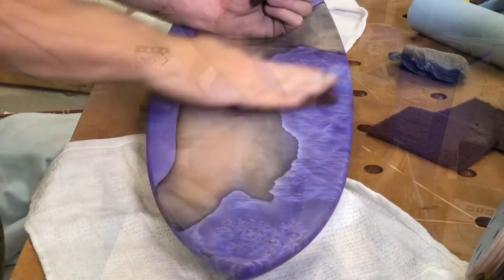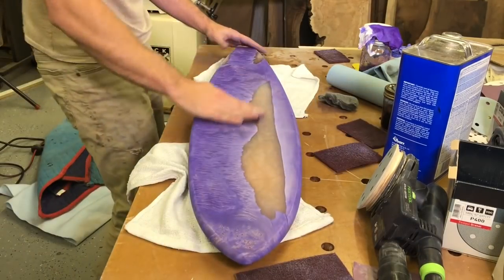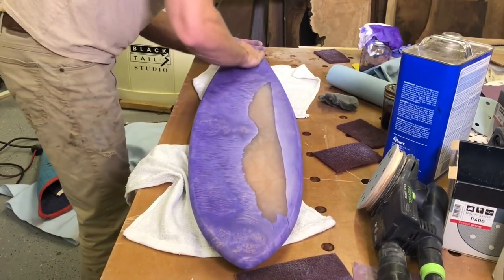Since the epoxy isn't nearly as porous as the wood, this non-woven pad — just a Scotch-Brite pad — with nice, even pressure took the dye stain off pretty easily.